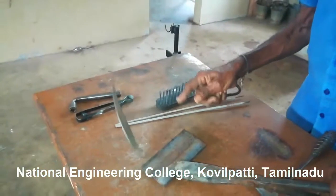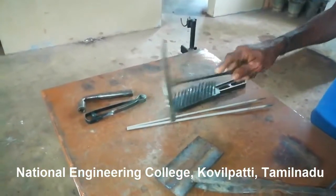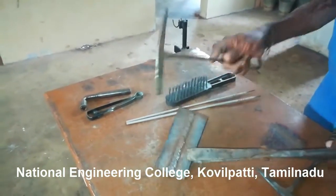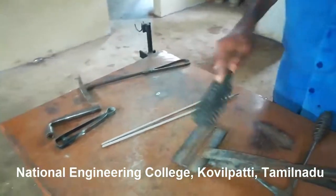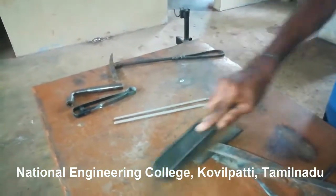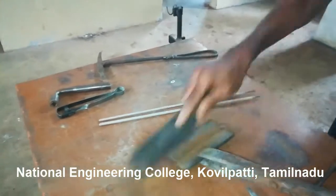This is a chipping hammer. It is used to remove slags which are formed during welding. During the process of welding, slag is formed over the welded material which should be removed. Next is wire brush, which is used for the final process of cleaning the welded material.